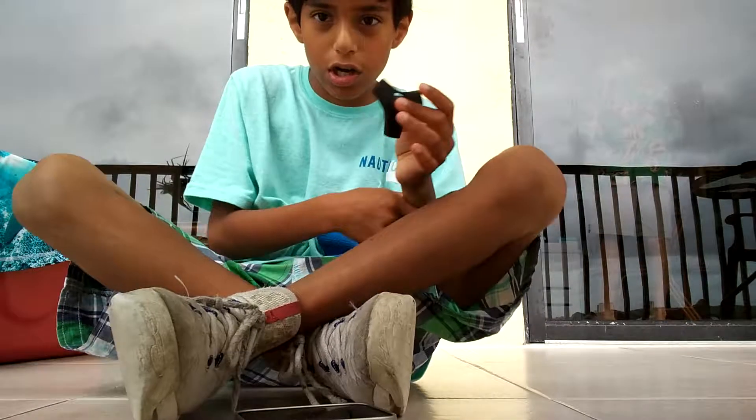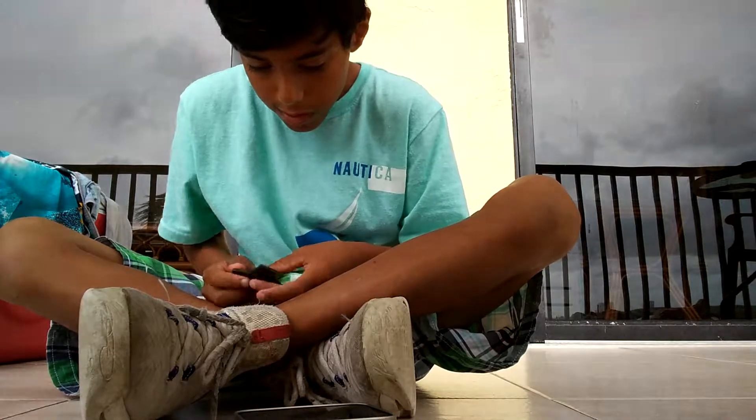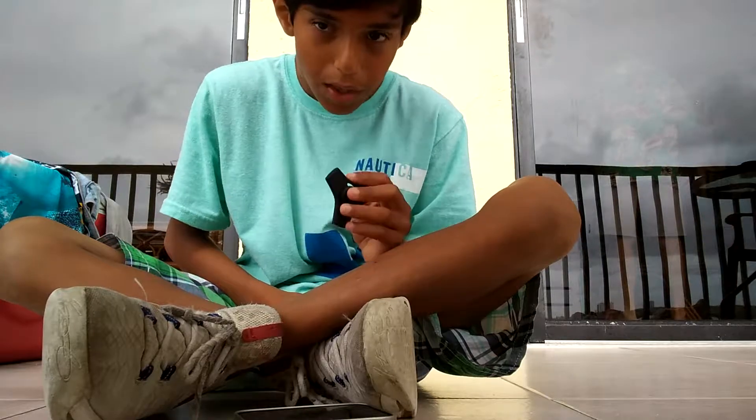It's a new one I just got, so that makes it so I have five spinners now. I already have five.